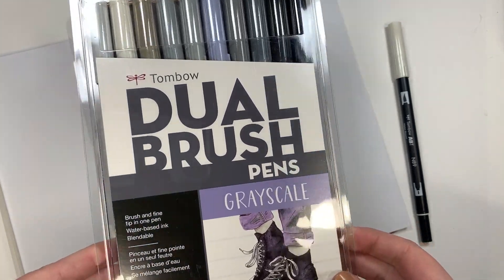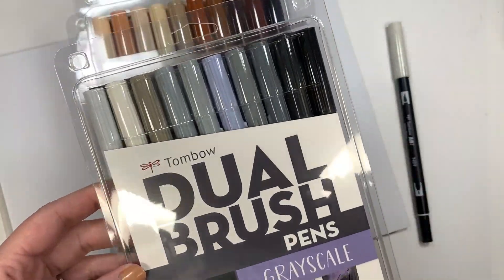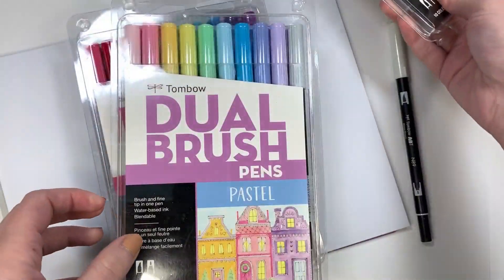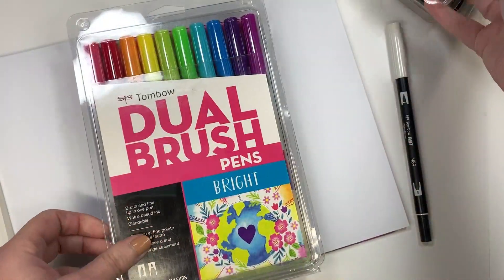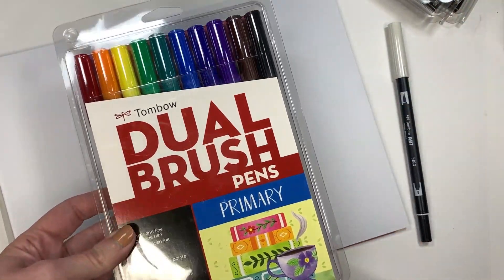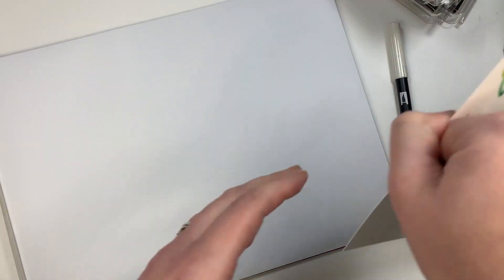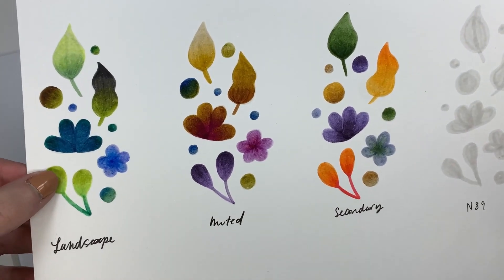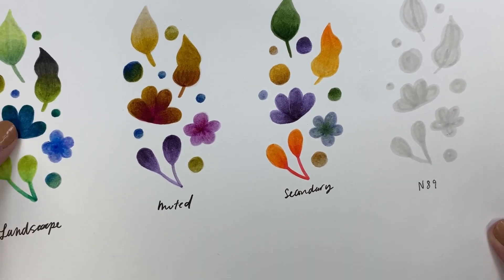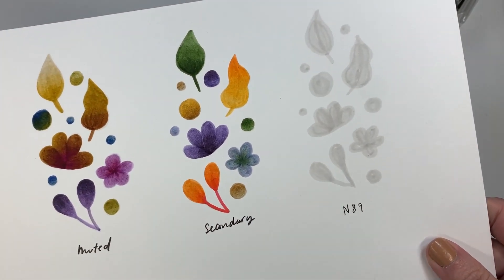I just wanted to go through some of the palettes you can get from Tombow on Blick's website: Grayscale — all the different gray tones; Portrait — all skin tones; Pastel; Bright — one of my favorites, great for blending if you're into bright colors; Primary; Galaxy; and Landscape — greens, blues, some grays, and a couple of browns; Muted; and Secondary, which was the one we used in the demonstration today.